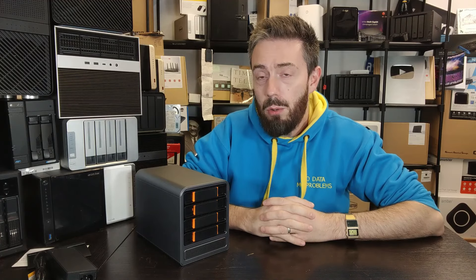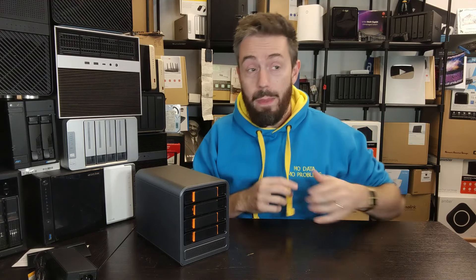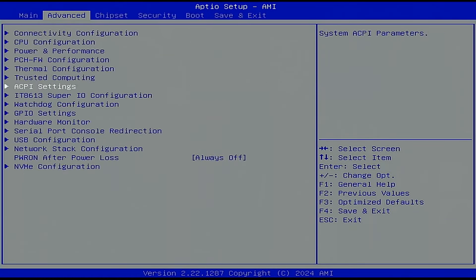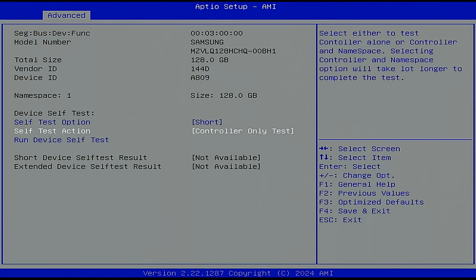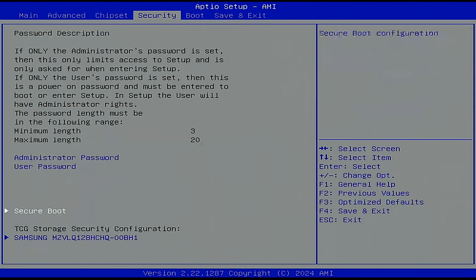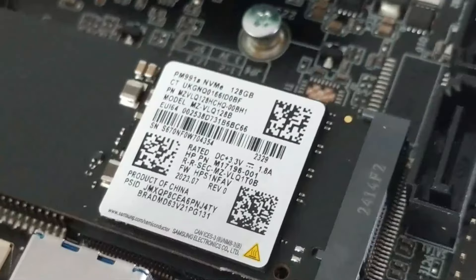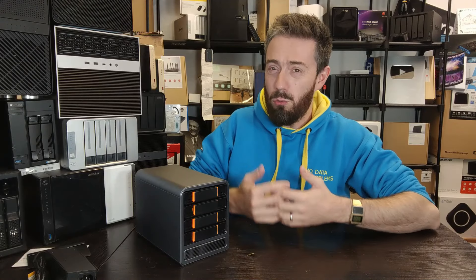Alongside those four SATA bays there is the OS SSD. When I booted it up, I found a very in-depth BIOS that allowed me to configure so much — the configuration on the N305 CPU via BIOS is phenomenal, there's loads of stuff to play with. Weirdly, the two internal SATA ports on the motherboard that you might want to utilise are disabled by default, but they are present on the board, which is really odd.